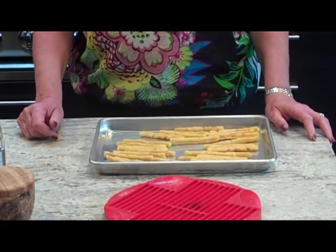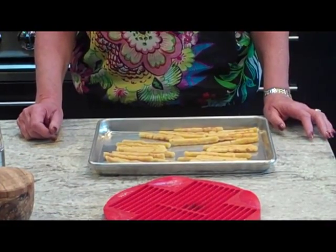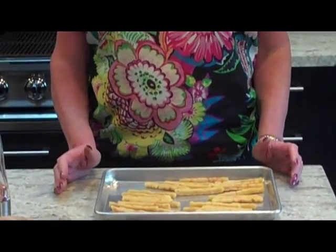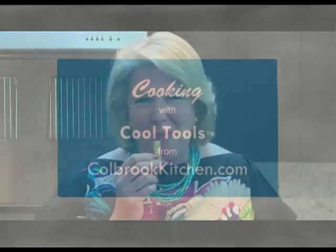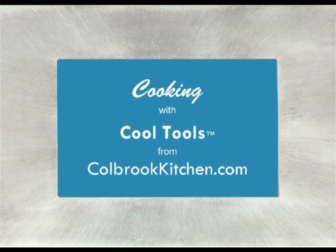We've waited about half an hour — these sticks just get better and better as more time passes. So let's try them. You can hear it's crunchy, it's salty, they are totally addictive. Excuse me for talking with my mouth open. Thank you for joining us at Cobra Kitchen.